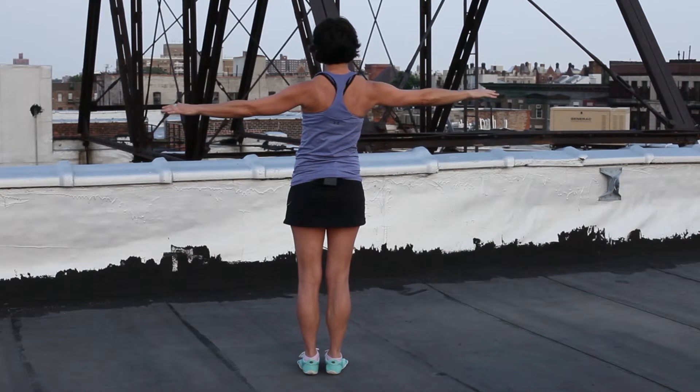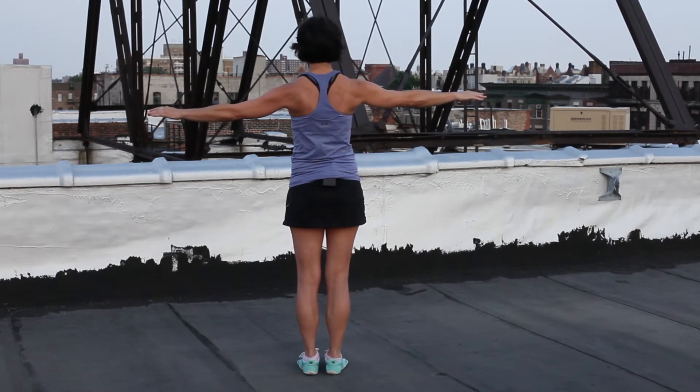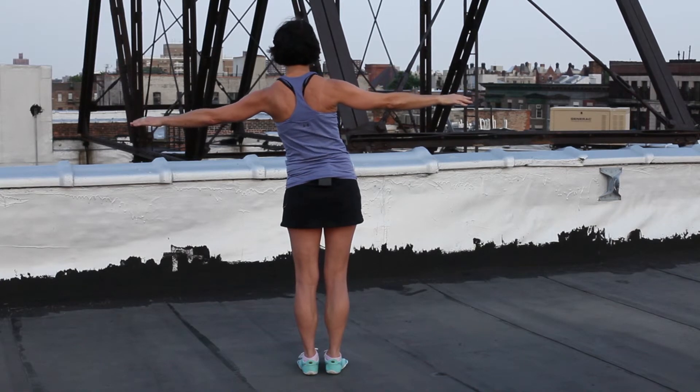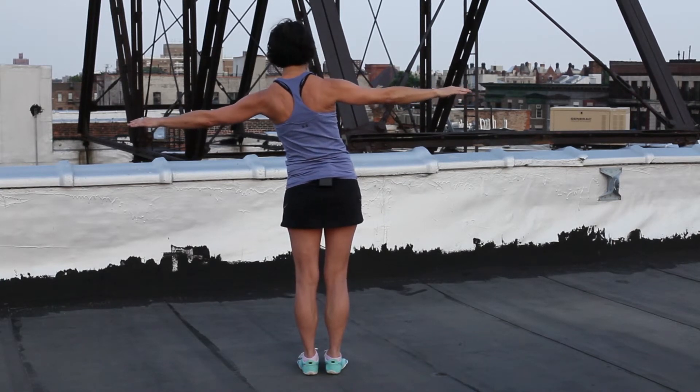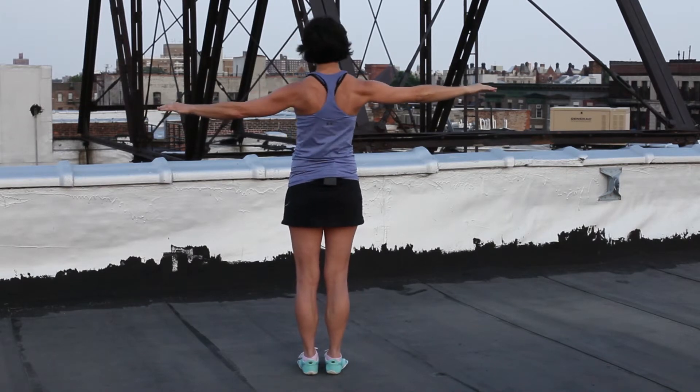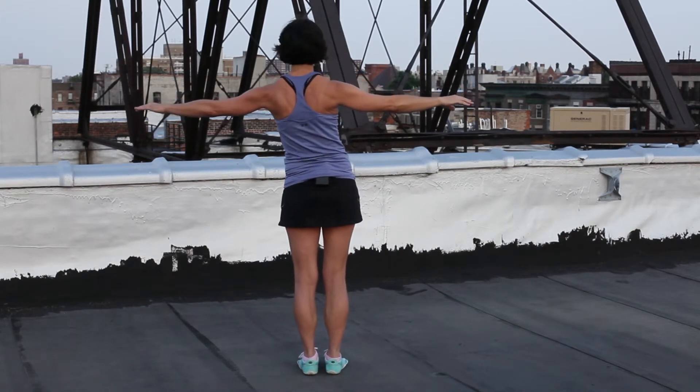We're going to move back the other direction by pulling the left wrist, left elbow follows, left shoulder, shoulder blade, spine, shoulder blade, all the way to the right, and then back and forth, back and forth. My elbows don't change position.